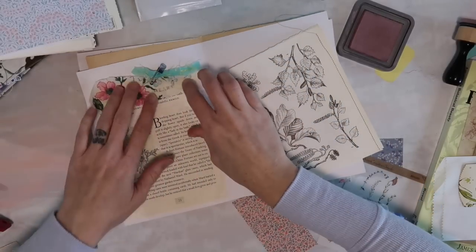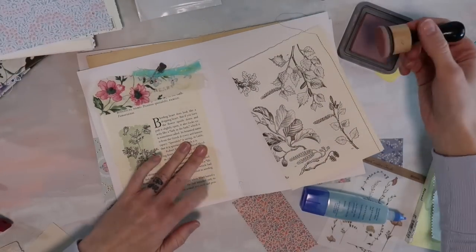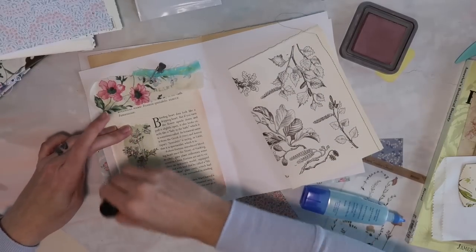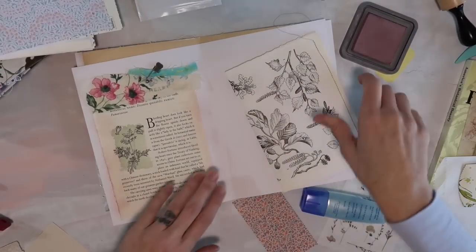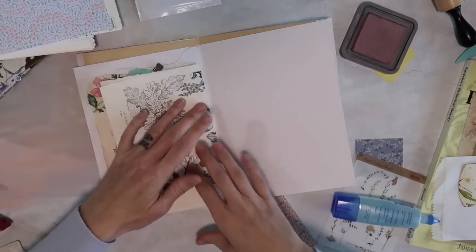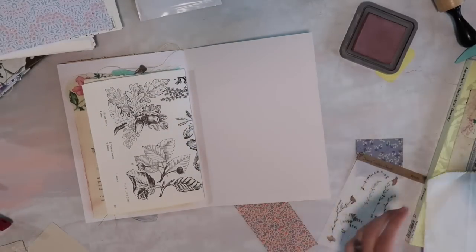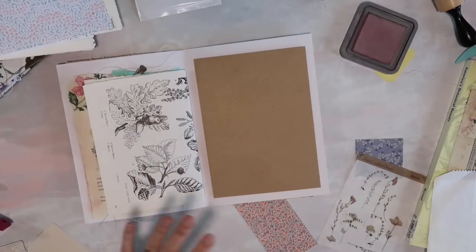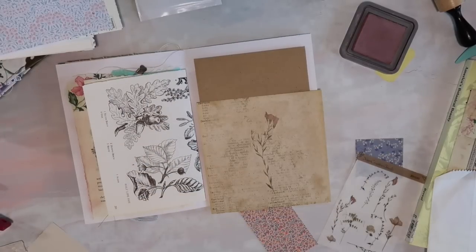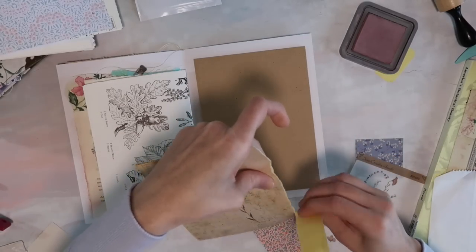We'll probably just do about five pages together, something like that. Now I'm going to take some ink — I should have done this before but that's okay. Now we've got a cute little pocket. For this next page I'm thinking of using an envelope, and we can decorate it, so I'm going to grab some decorative papers. Oh, that one's really pretty — and I think this is a full sticker. I got this from my last Your Creative Studio box.